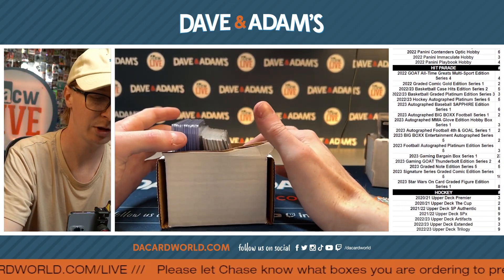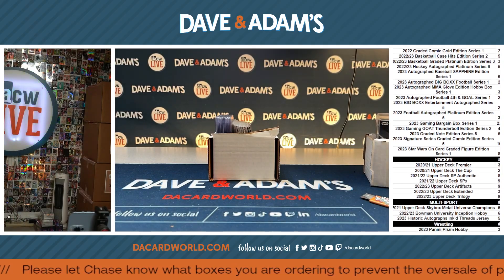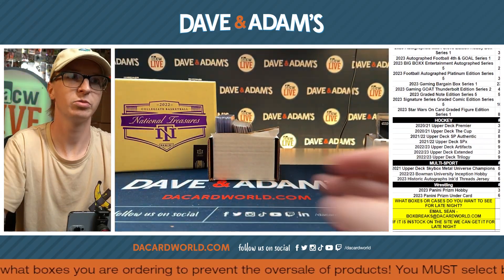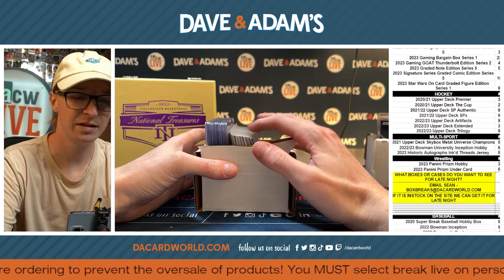Sleeve or top loader and would you like an NT box? Would you like a nice National Treasures collegiate basketball box? We'll send that with you as well. Let me know — sleeve or top. Sleeve, okay.